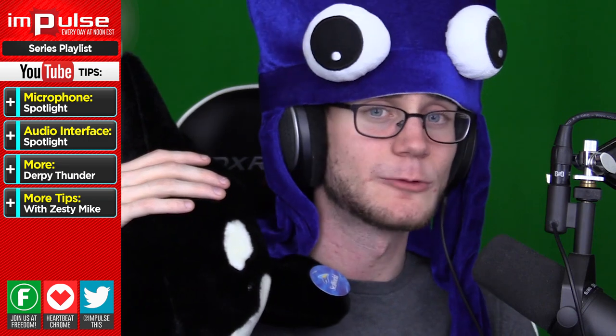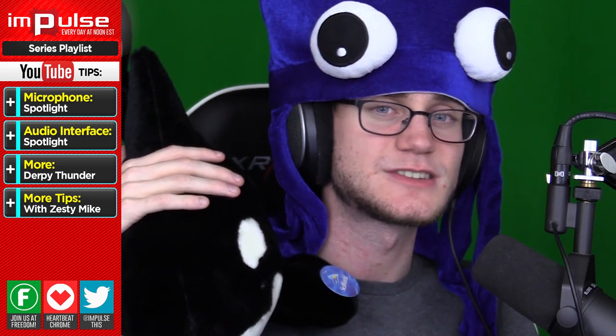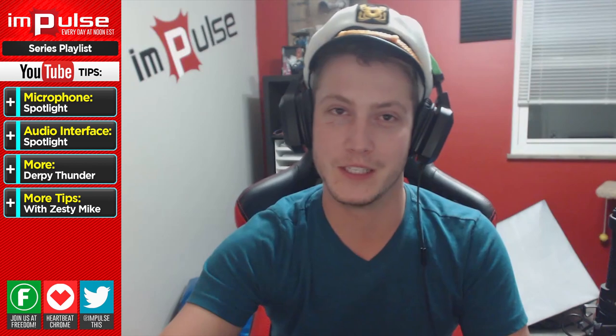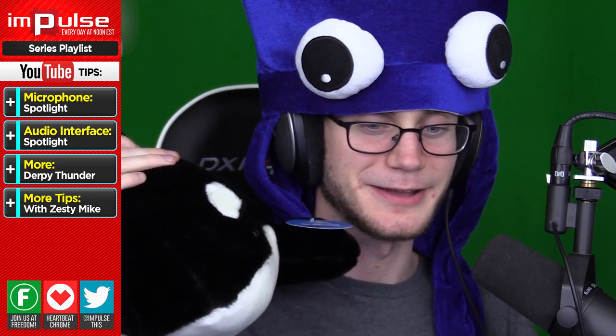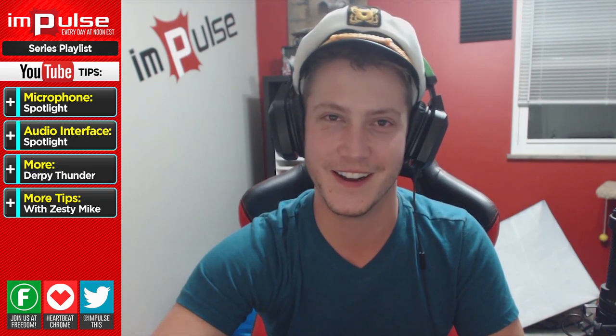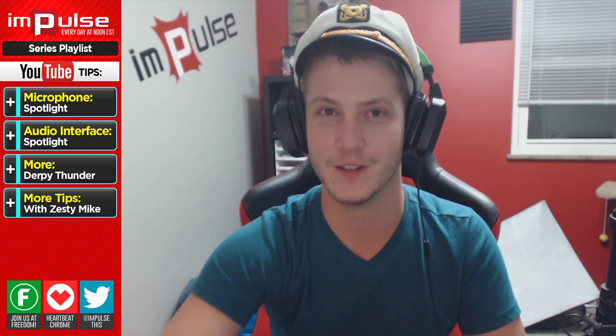Something that should be pointed out — the SM7B is very, very quiet. If you're going to get this microphone straight out of the box, it sounds fantastic, but it is very quiet. It's highly recommended that you plug it into some kind of preamplifier or audio interface that has the ability to change the gain. Keep in mind, I'm a filmmaker, not an audio expert, so this is outside my usual territory — I could speak to camera stuff all day, but when it comes to audio...